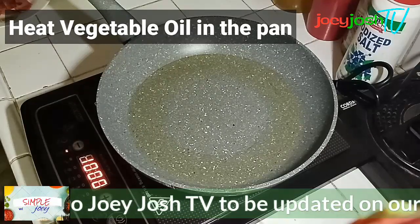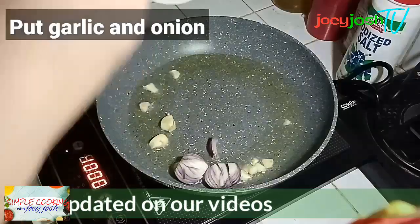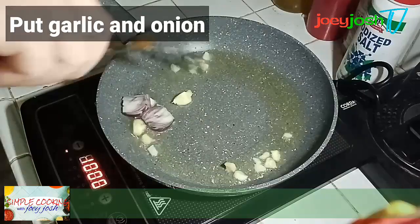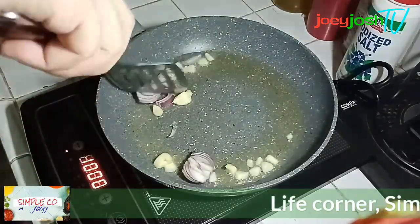Let's start cooking! We heat the oil and after heating the oil we'll add the garlic and onions, and wait until the onions are golden brown.